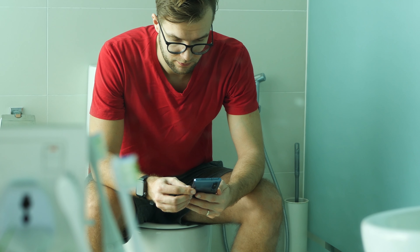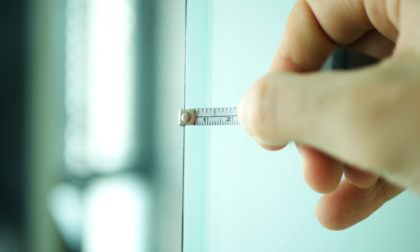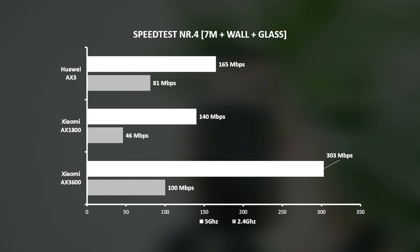Spot number four. My bathroom is located around 7 meters away and in between there is a 20 centimeter concrete wall and another 1 centimeter glass wall. At this spot, 2.4 GHz speed dropped notably for Huawei and Xiaomi AX1800. Meanwhile, the more expensive AX3600 router was a clear winner in both frequency modes.